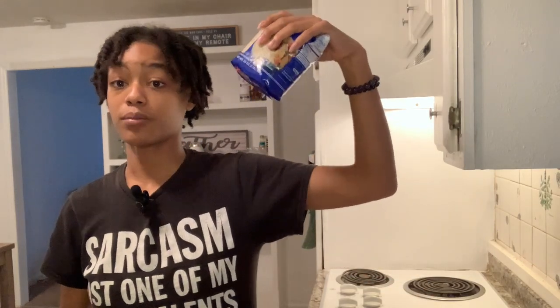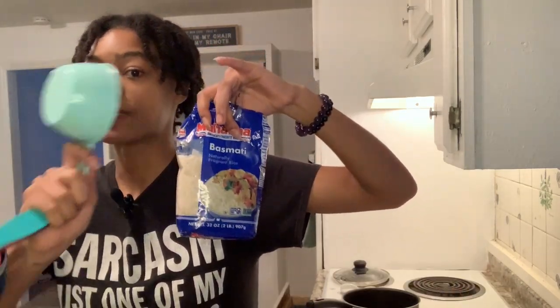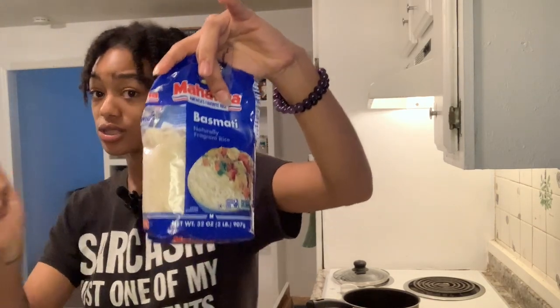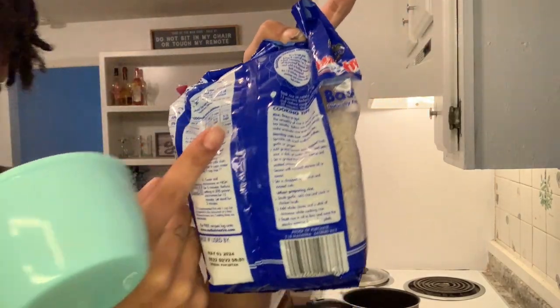Before we get to picking out the bones, we need to go ahead and put our rice on the stove because that takes 20 minutes to cook. We're cooking basmati rice today — I typically make jasmine rice but we have basmati because that's what I had in the cabinet. The directions are on the back of the bag.